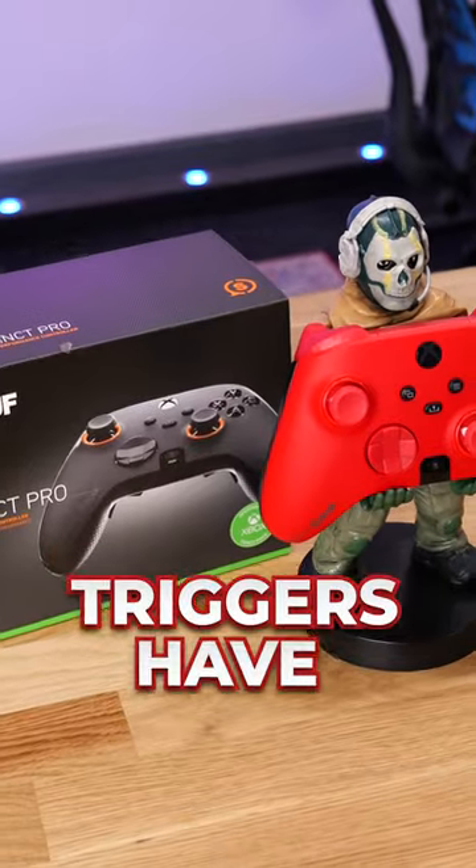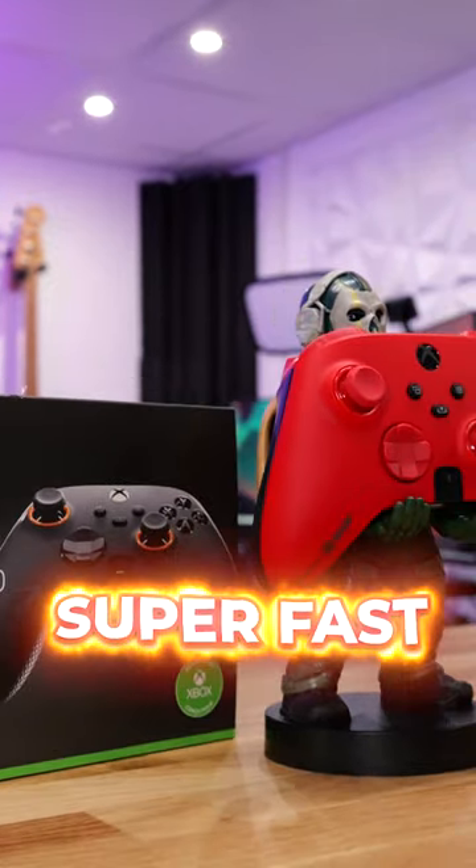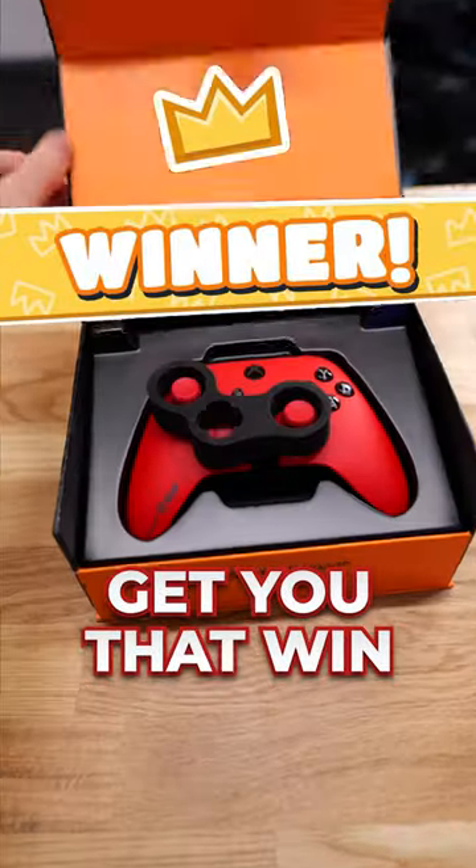Then to complete the package, the triggers have two modes. One is standard and the second one turns these buttons into mouse clicks, so they are super fast and respond instantly to get you that win. Would you buy this?